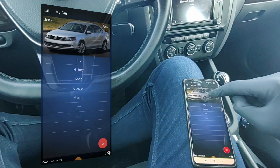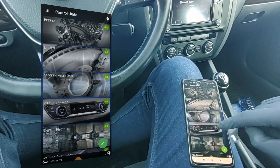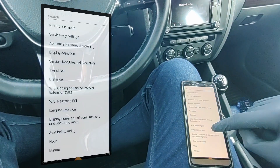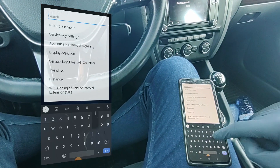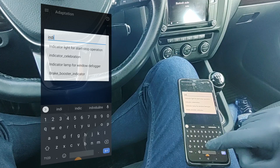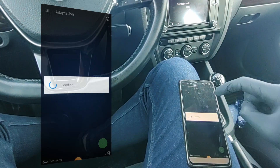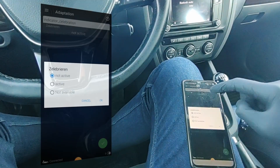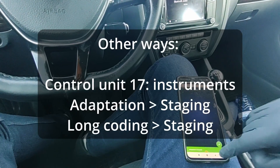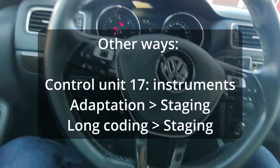But if you have the pro plan, you can save credits, and there are 3 additional ways to do it. Go to the dashboard control unit. In adaptation, look for indicator celebration, or staging if you can't find the first one. And if none of these ways work, you can try going into the dashboard control unit and in the long coding find the staging option.